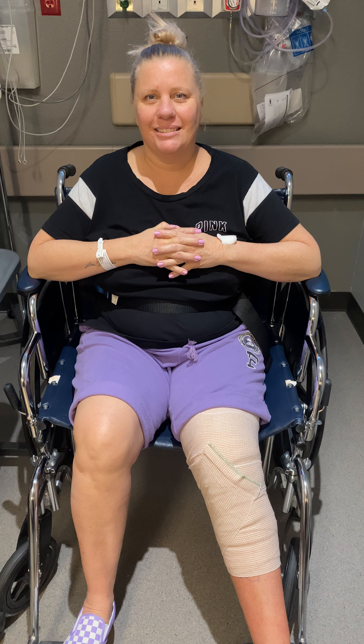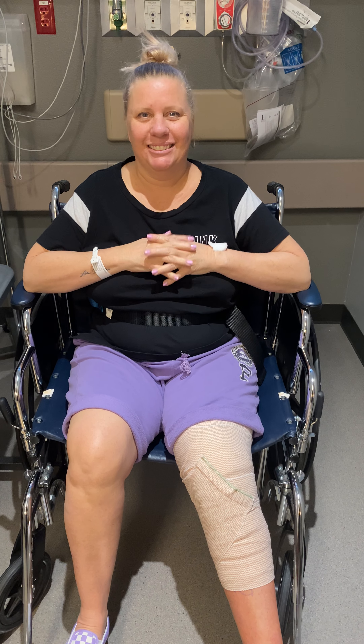Well, hello there. This is Kim, who just had a nano-knee on her left side. Hey, Kim. How are you feeling?